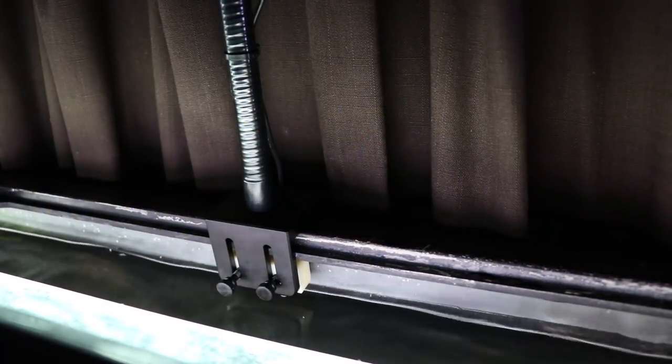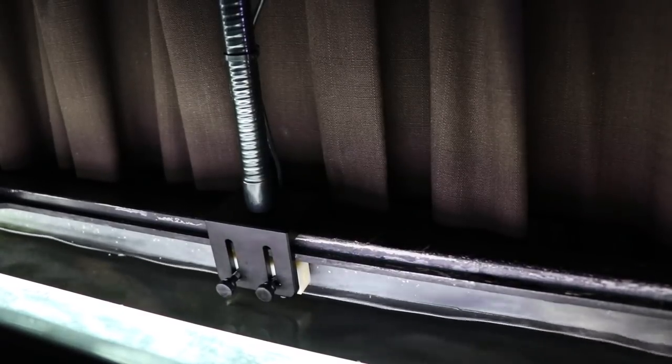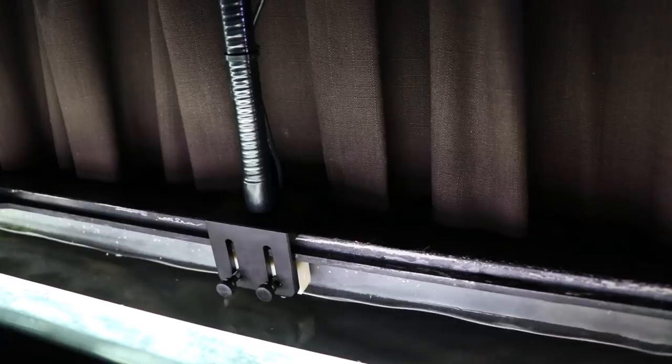I wanted to show you quickly what the bracket looks like when it's on the tank. That little white piece of plastic actually goes under the lip of the tank — this is a tank with a rim — and that's what helps hold the whole gooseneck and bracket in place. I just wanted to show you that and how it screws in.